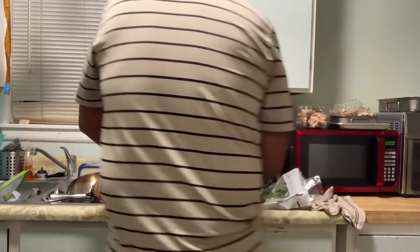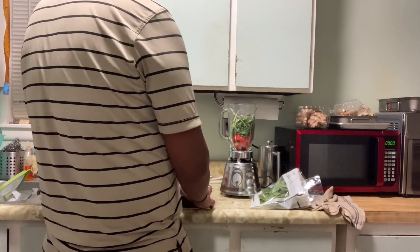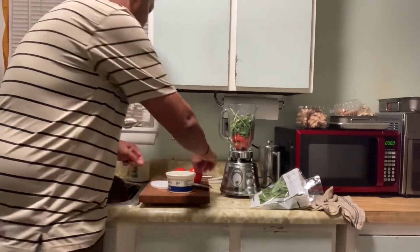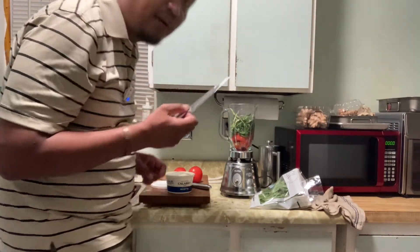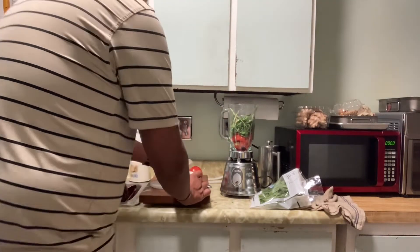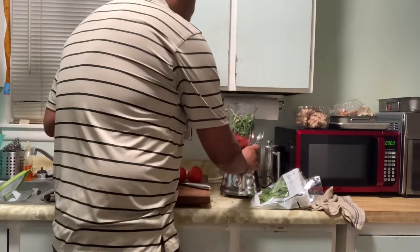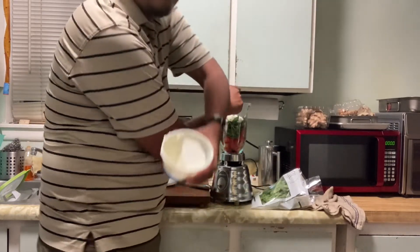Now the ricotta cheese. How do you open this? That didn't work — I'll just stab it. That's very dangerous, licking the knife — some people don't know what they're doing and cut themselves. So this is one pound, 16 ounces of ricotta cheese. I'm going to put about half of it in.